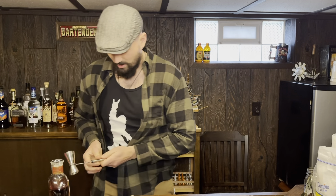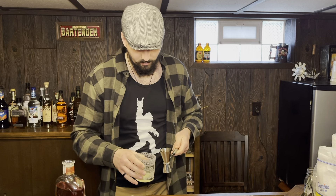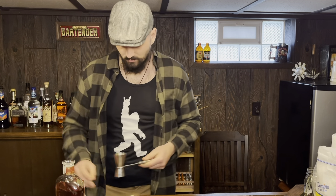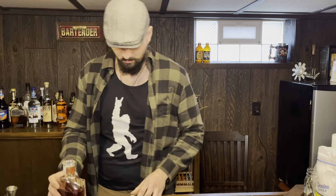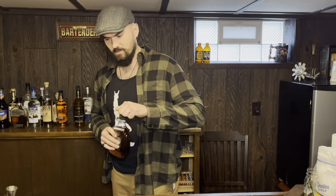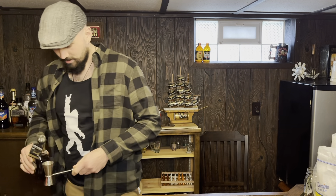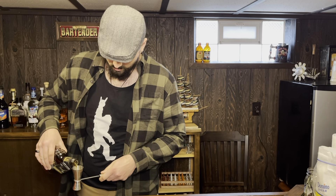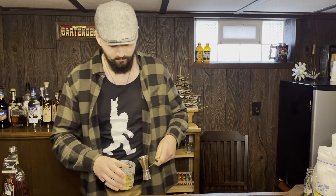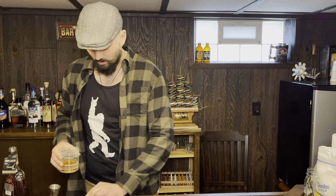Now we're going to grab some Rye Whiskey. Got that in there. Rye Whiskey, we got that. I don't remember — there's a bunch of free liquor down here, so... some brandy. I believe this is where most of the dark color of the drink comes from. Got the brandy.